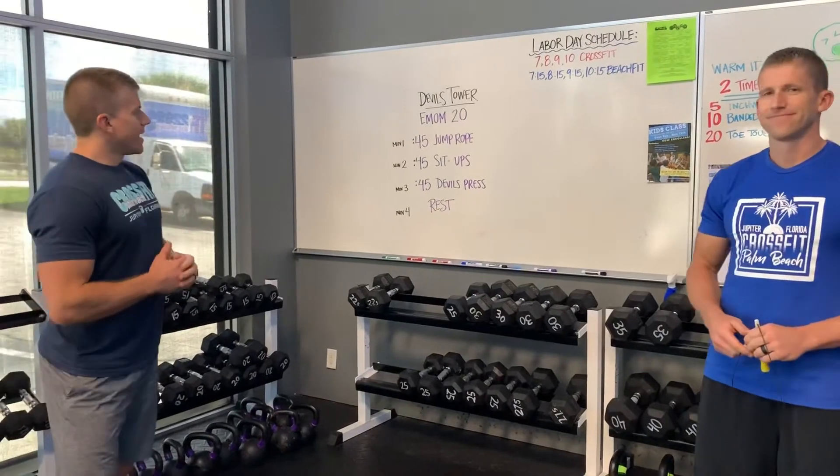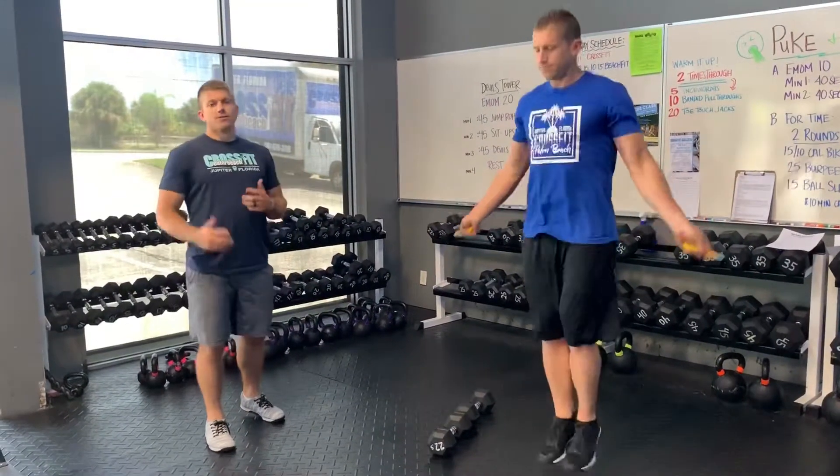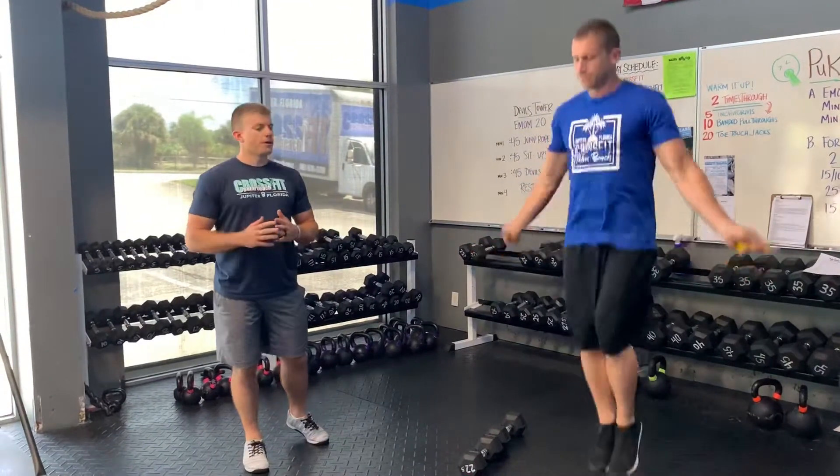Minute one today — three, two, one, go. Minute one is going to be 45 seconds of jump rope. You guys can do singles, or you can do double unders if you want to advance. We want you guys moving for that whole 45 seconds.